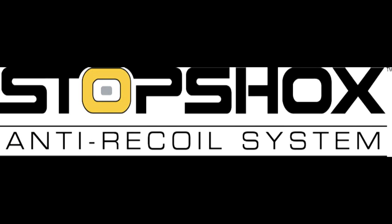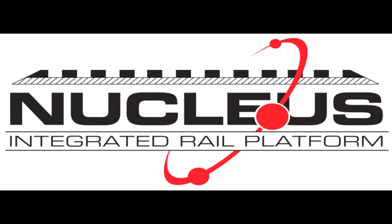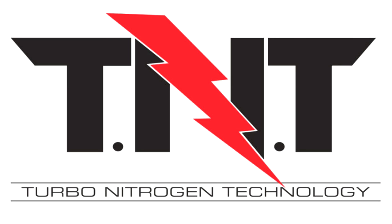Umarex USA revealed three new innovations at the SHOT Show. Stop Shocks is a new way to absorb shock and vibration in air rifles in conjunction with a floating action. The Nucleus Rail is an air rifle stock platform engineered to combine the technologies of a Picatinny rail and an insulating sheath. And the Turbo Nitrogen technology pellet propulsion system reduces the noise and vibration of Springer air guns.